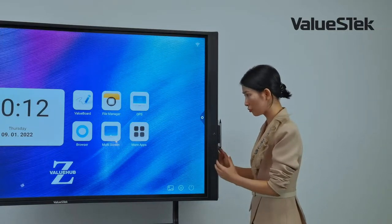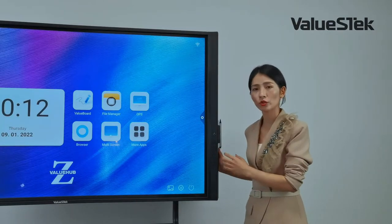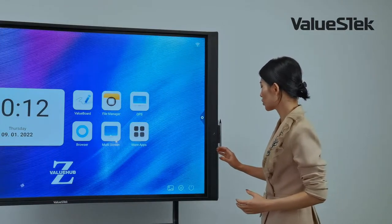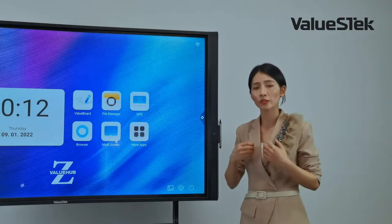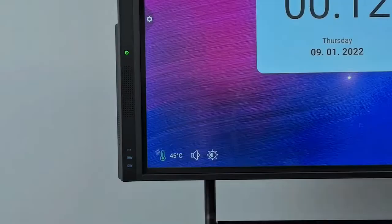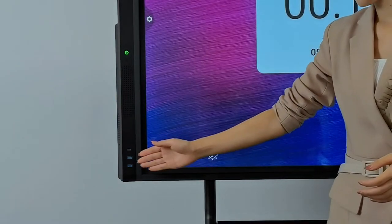Another amazing feature of this model is the two front-facing design speakers. Each speaker is 20W and features a triple-section crossover speaker system to provide excellent sound. You can also plug in any device type via USB and USB-C.